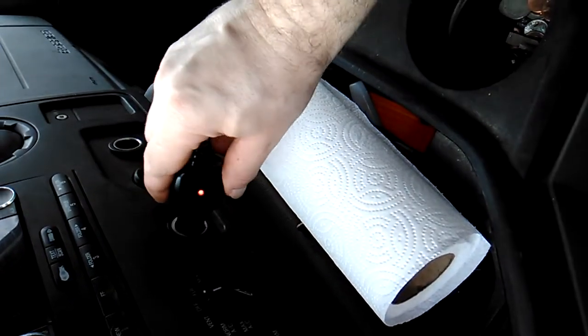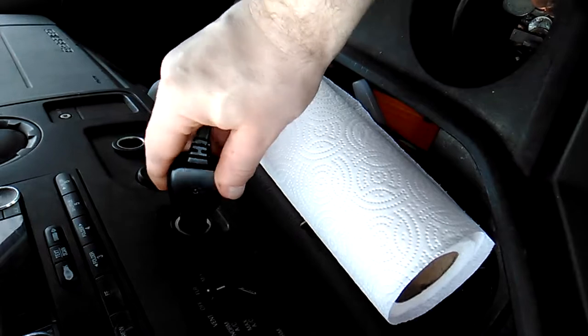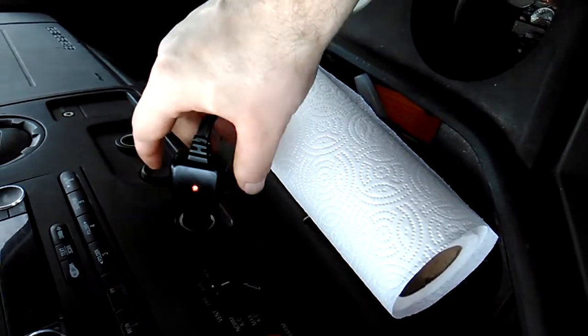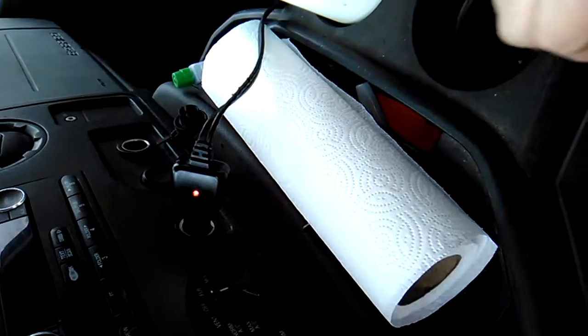See, that works — it doesn't work — I literally had to adjust it. There you go — it works! I know it's weird.